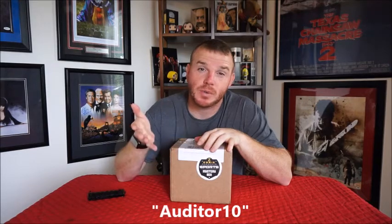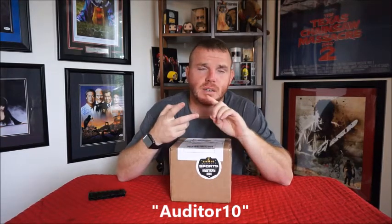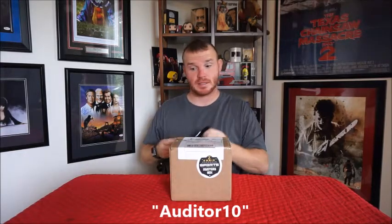This box runs $84.99, and then plus your shipping. My discount code will not work on this one — Auditor10 — but you can use it for other things. Minimum purchase of $20. It doesn't work on grab bags, mystery packs, and pre-orders. So use it. It's Auditor10. Save you a little bit of money. Without further ado, let's get into this thing.